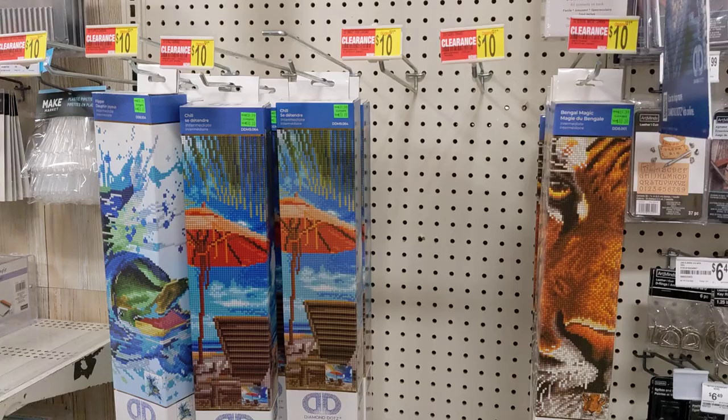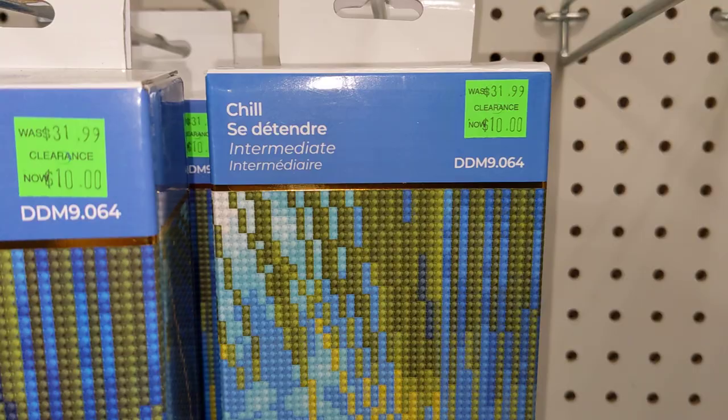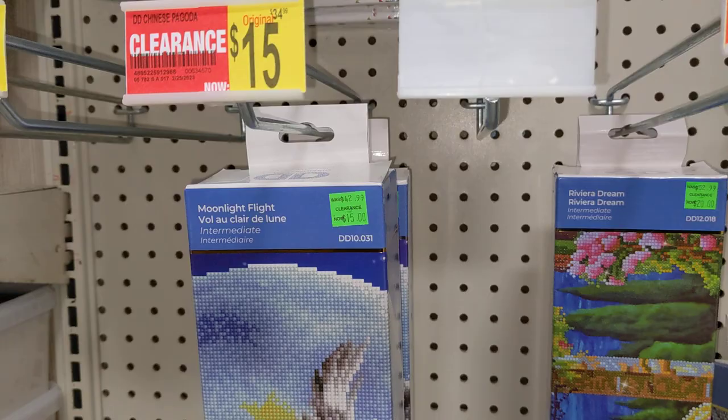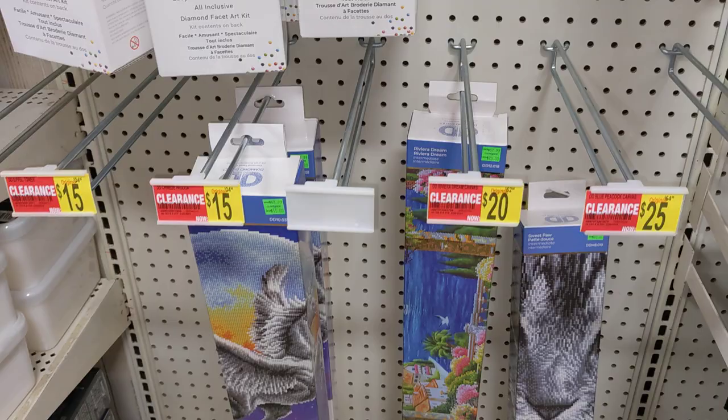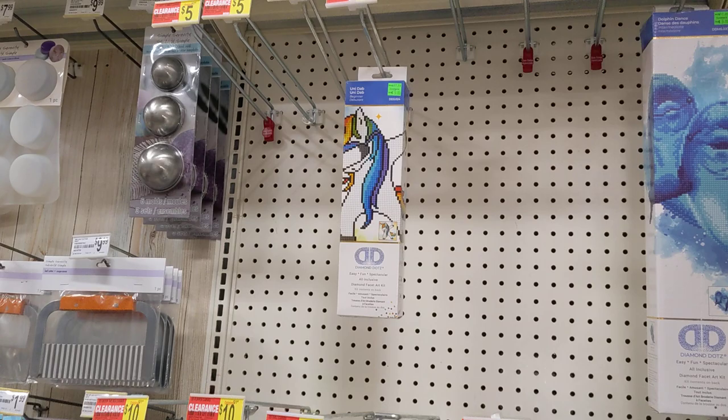The good news is that the remaining ones are on sale now and they're on a huge clearance. For example, these kits cost $32 — that was the original price. These kits cost like $52 or $42 and $53 if we round it up. But now they are on clearance: $15, $20, $10, $5.